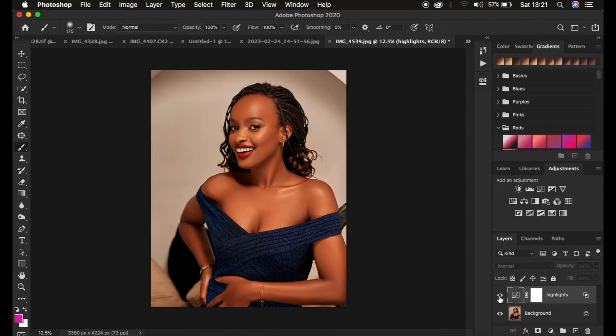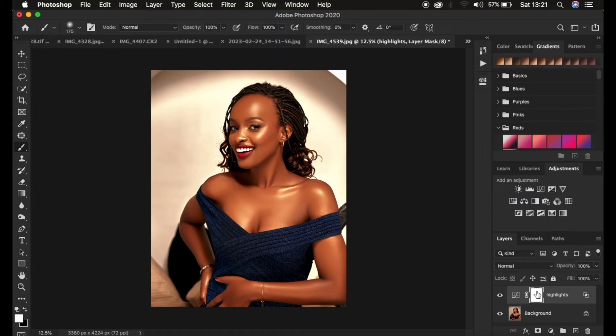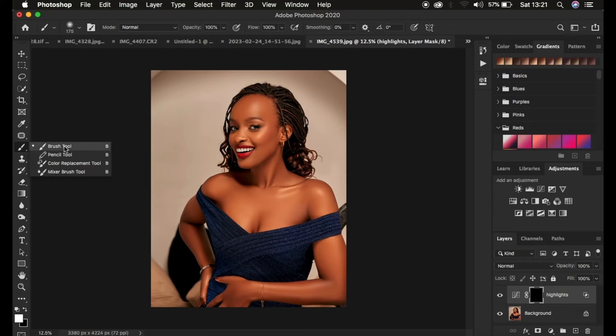You can see the before and after so far, but the effect is also affecting the background. So come to the layer mask, make sure the white layer mask is selected, and press Ctrl+I on Windows or Command+I on Mac to invert it. Now come to the brush tool.